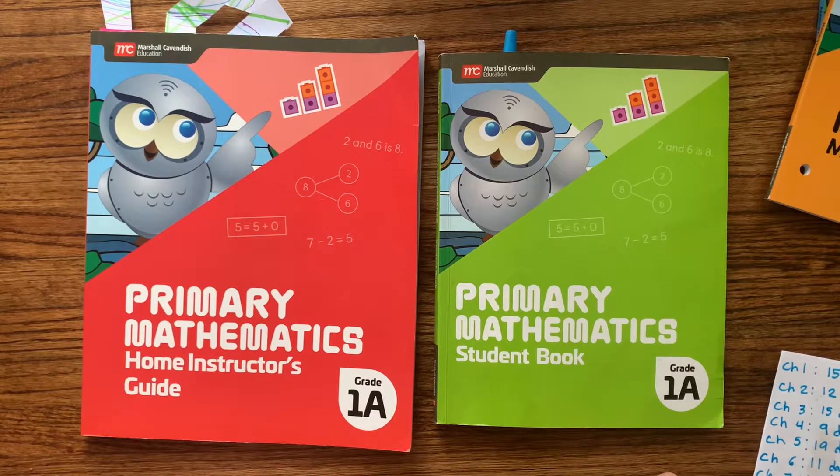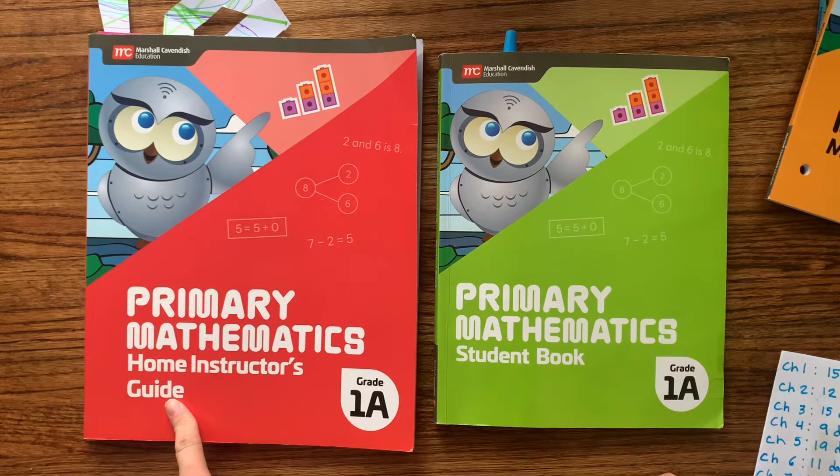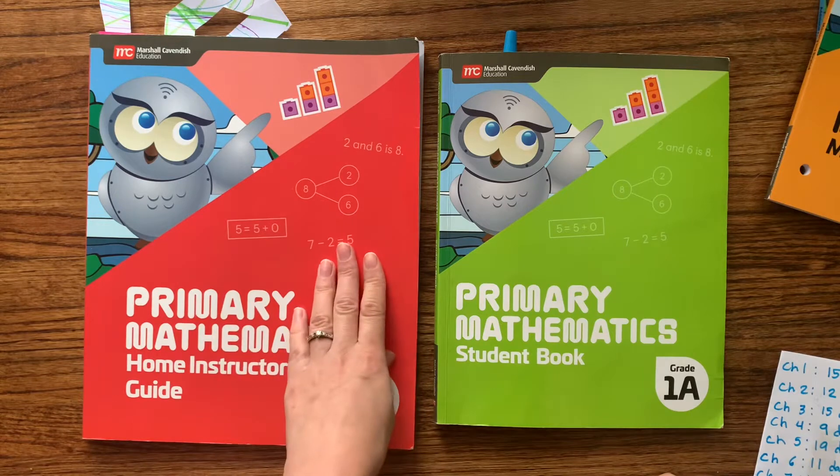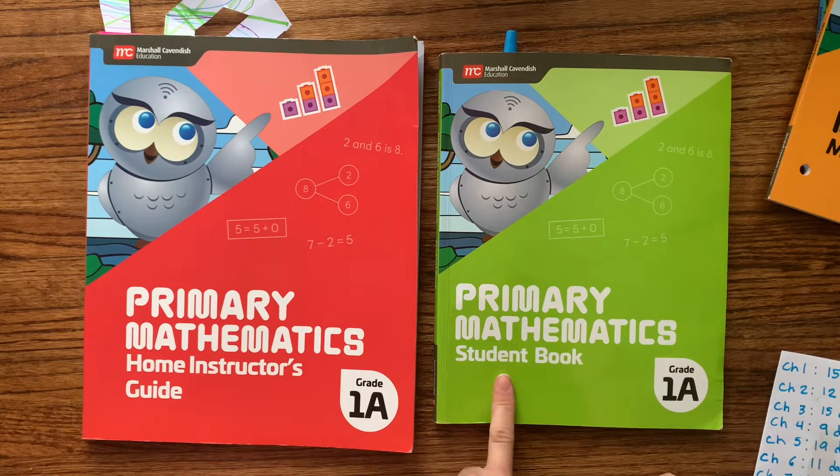This particular one has a Home Instructor's Guide, which is made for homeschooling. The Teacher's Guide is made to be used in a classroom setting. So if you're homeschooling, you'll want to get the Home Instructor's Guide. And then this is the student book.